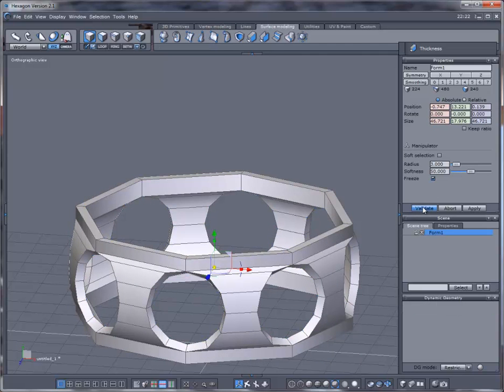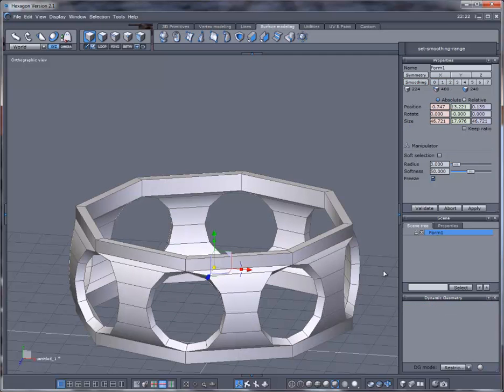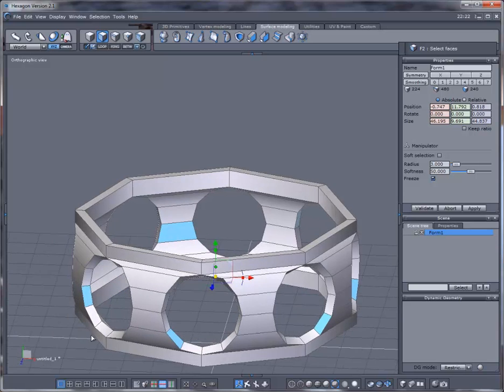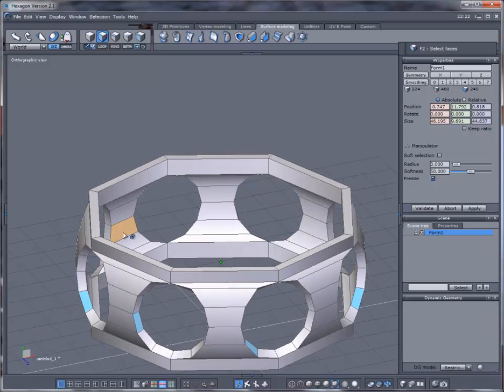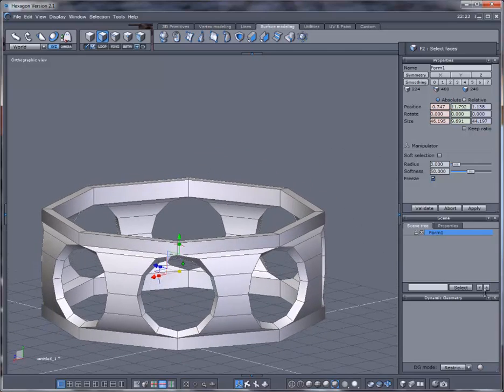We'll validate that. When I subdivide it, it's going to be too rounded and that's not what I want. So I'll go into face mode and select one face on each side of these circles, holding Shift and selecting just one face at a time. I need to be careful not to over-select.